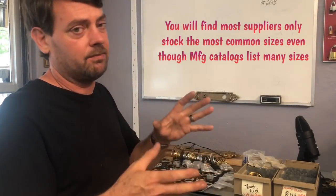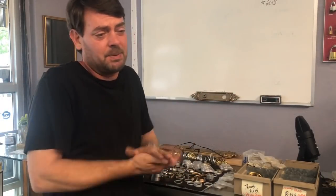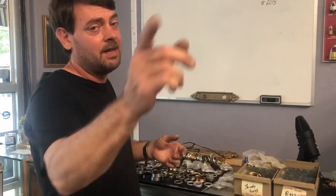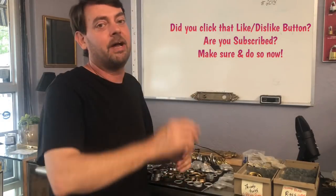Long story short — you've got to have spacer rings if you deal with mortise cylinders at all. I just wanted to do a video on this because I've never done one, and it is an important part of locksmith life. Thanks for watching guys — if you have any questions or comments, or if I was incorrect in anything, be sure to leave it in the comments. Thanks again for watching and we'll catch you in the next video.